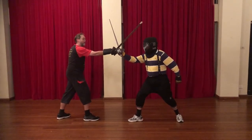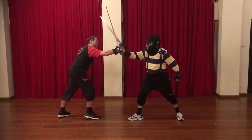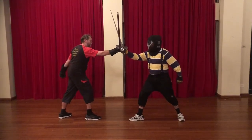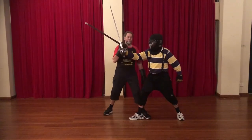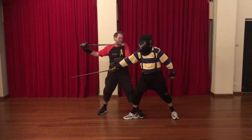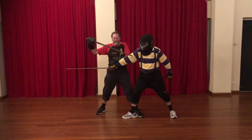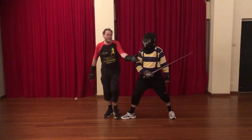Now according to Page, I then change to an outside, which most of us think means to come around this way while stepping forward with the left leg, to come around here — which is all very fine — and seize the hilt with my left hand, and do something like this and present the point.